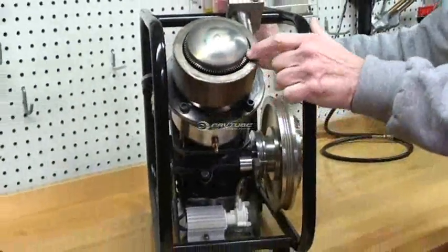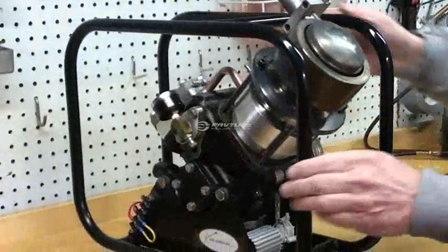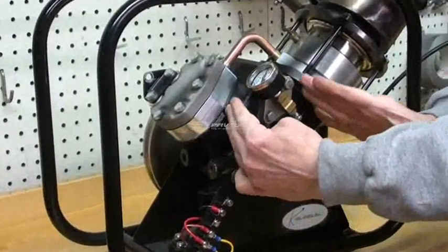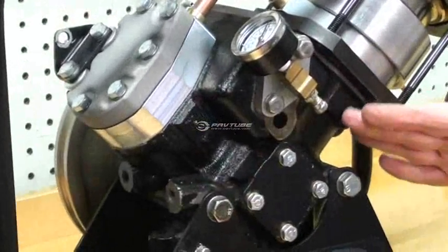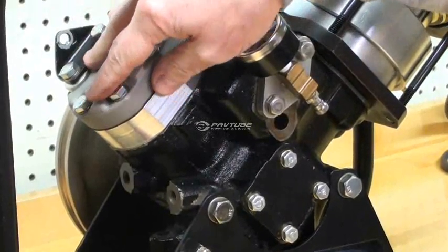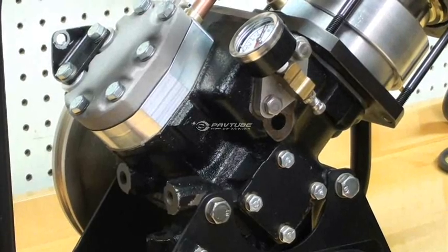You can see the finning in the heater head. This is the cylinder block of the original refrigeration compressor, and all of the additional components to convert this into a Stirling engine have been specially designed and made.